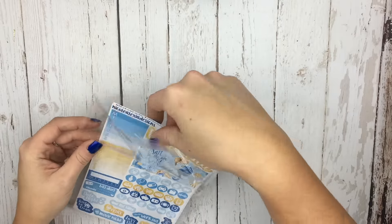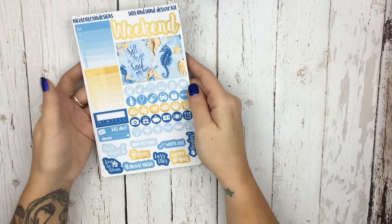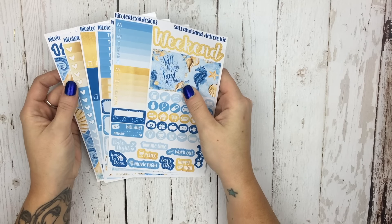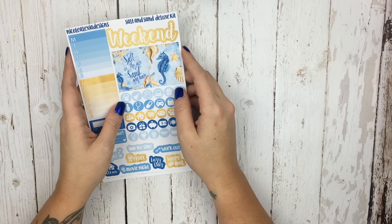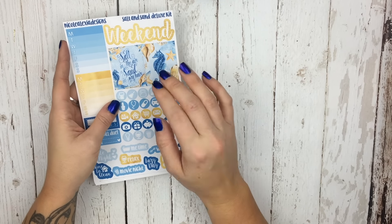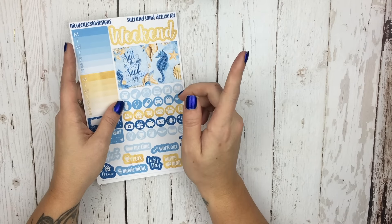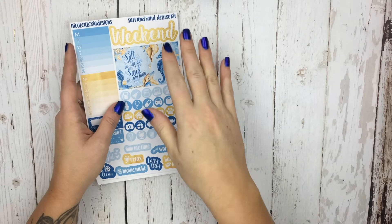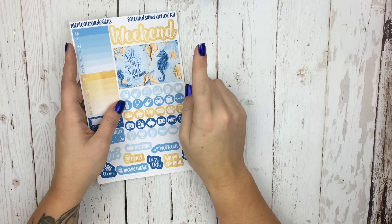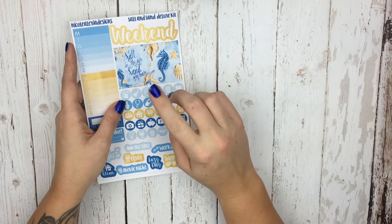So this is the only deluxe kit this week. I did restock quite a few of the kits that we already had that were sold out. Today is the Facebook coupon day in the Facebook group, so if you guys aren't part of that, I will link it below. There will be a coupon that runs all day today. Once a month we do a coupon for the Facebook group, and it's always the last Friday of the month.